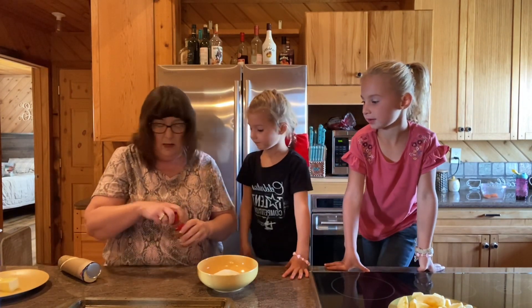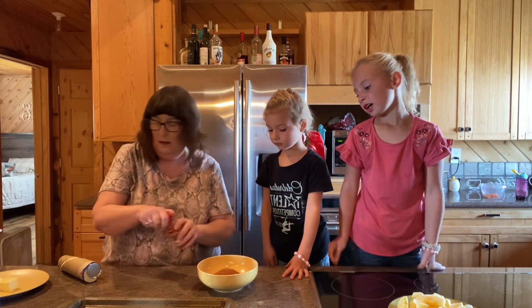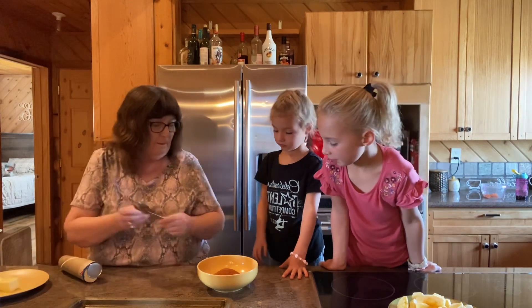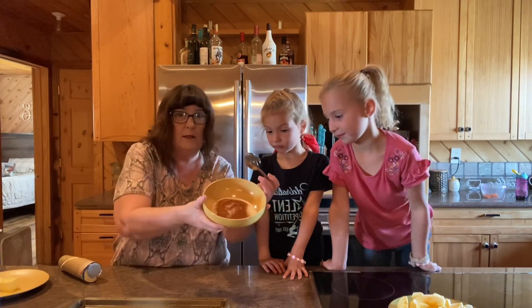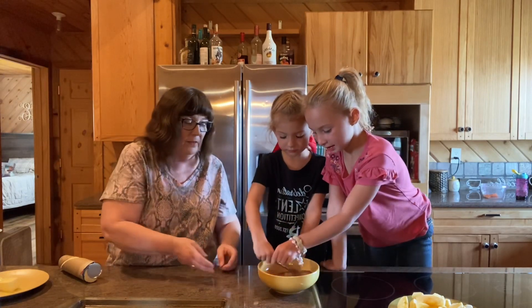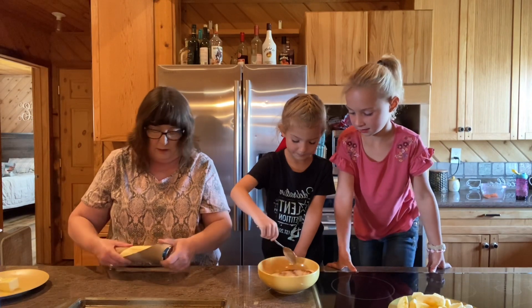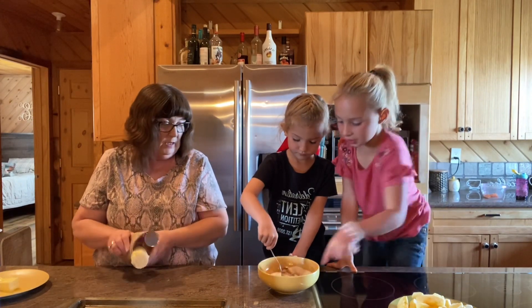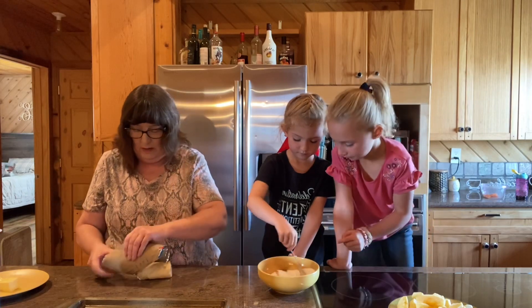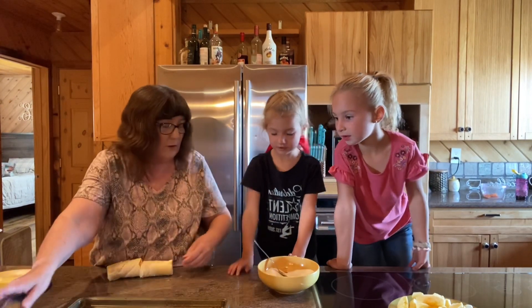Ground cinnamon — and we're going to pour some of that on there. You guys want to stir this up for me? Stir a little bit and then let your sister stir. Our countertop is nice and clean so we can work right off the countertop.